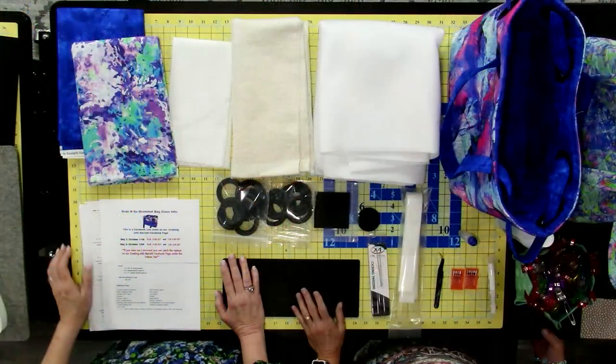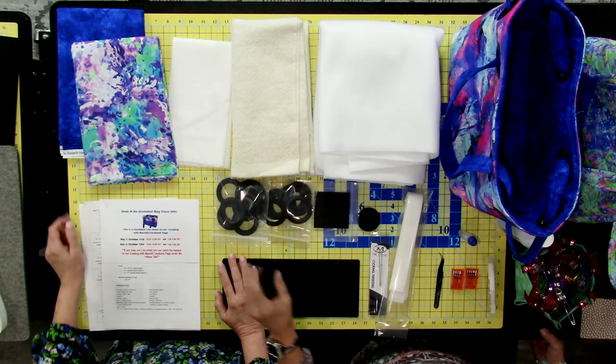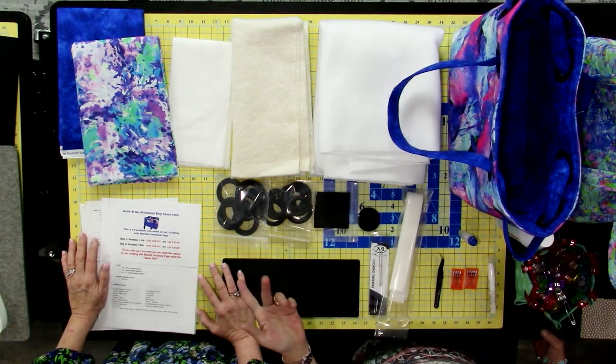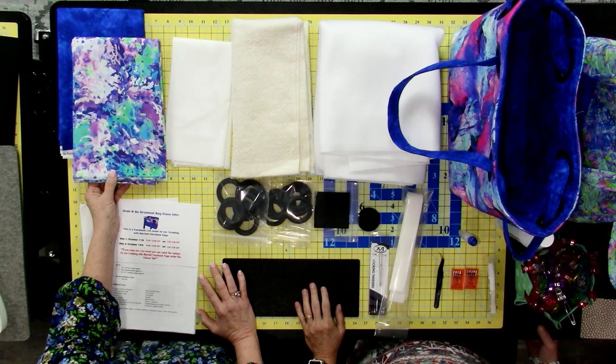You're going to get a yard and a half of two different fabrics, for a total of three yards. One is for the main body and the other is for your lining and possibly your pockets. You can use either fabric for your strap — it's up to you. The fabric is non-directional, so you won't need extra. They may receive different fabrics; we have about three different options we're working with.